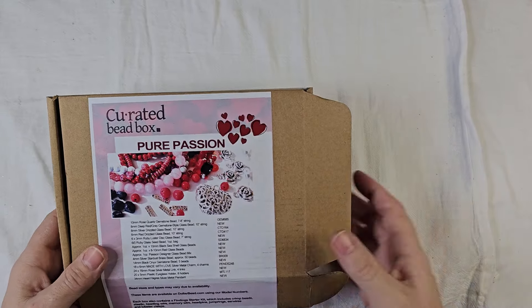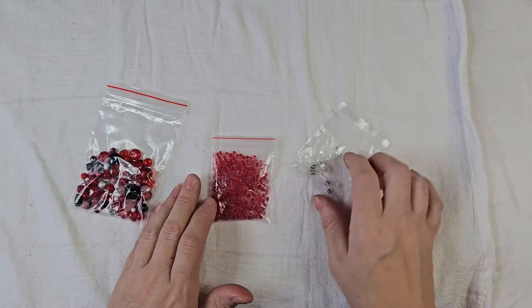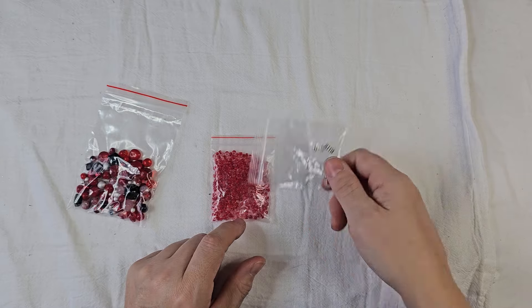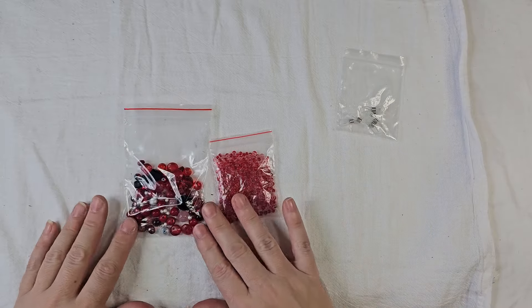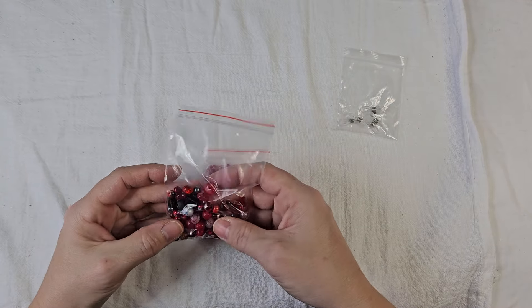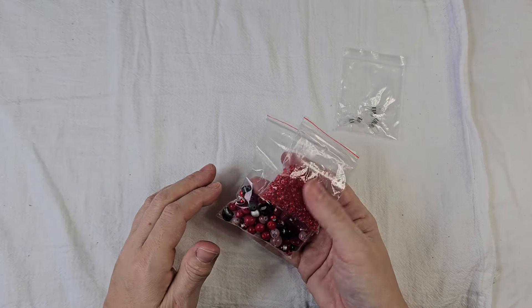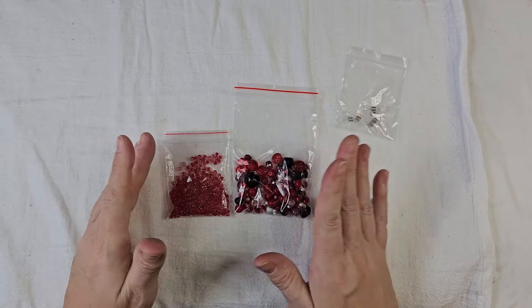I didn't use all of them, I used most of them. So I'm going to show you everything that I did. This is all I have left for beads — I didn't use a lot of these seed beads, and I didn't use these eyeglass holders. I may try to do something with those with some chain at another time. I was stretching my design limits with this one. I like the colors and love some of the beads, but I'm not a big red person, so red and black was really hard for me.